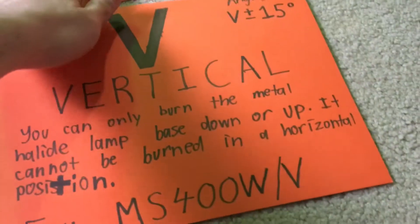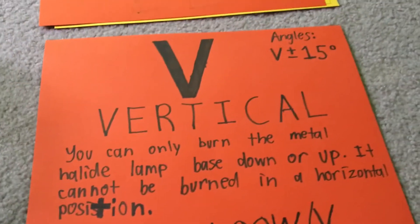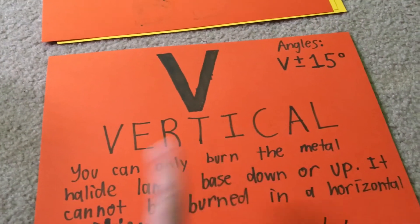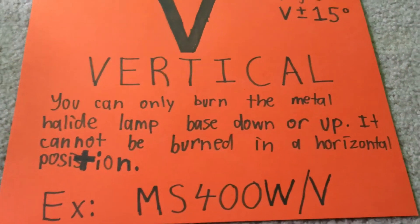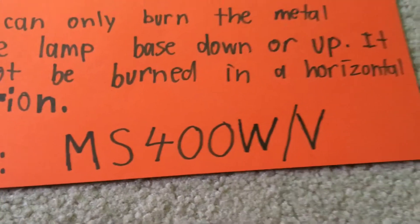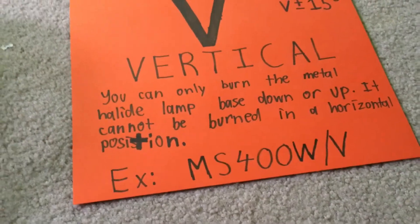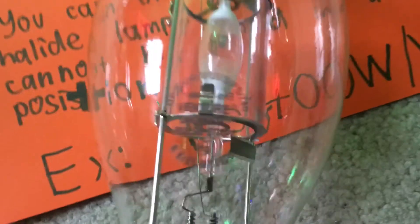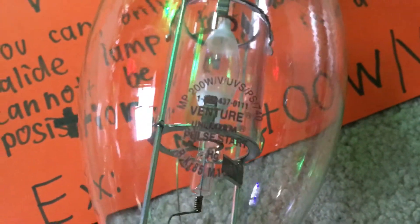The final burning position we're going to discuss is Vertical, abbreviated V — just one letter. You can only burn the metal halide lamp base down or base up; it cannot be burned in a horizontal position. The bulb I'm featuring here is my Venture 200 watt pulse start metal halide lamp. The bulb description reads metal protected 200 watts slash V, meaning vertical.